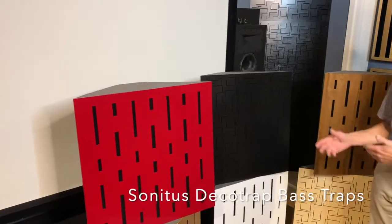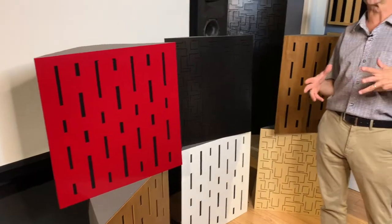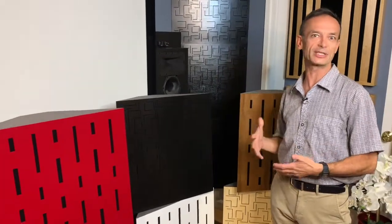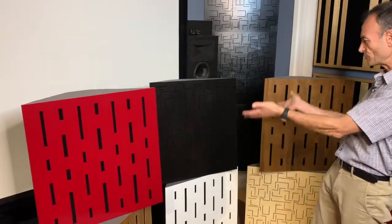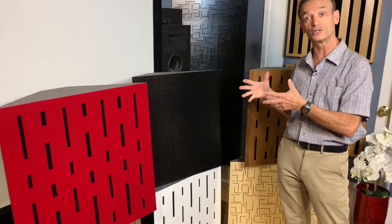These are known as bass traps — they're low-frequency absorbers, whose job is to control the low-frequency buildup that rooms typically tend to do to speakers. You take a perfectly good pair of speakers, put them in a room, and at some frequencies there's actually going to be a lot of loading of some bass sounds, and that makes the sound in the bass regions muddy and slow and just blah. So the job these have is to control and suck out the bass in the low-frequency region only.